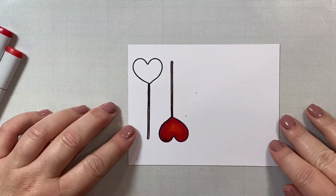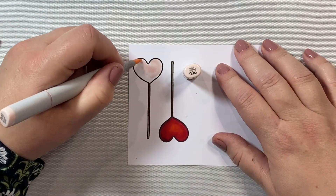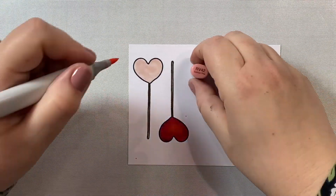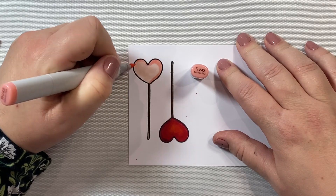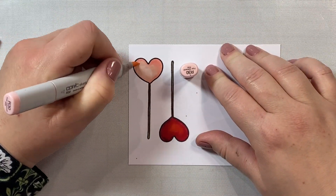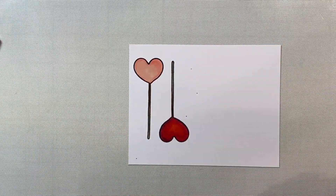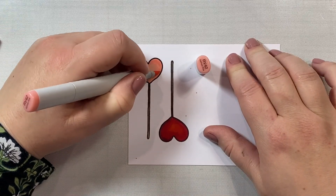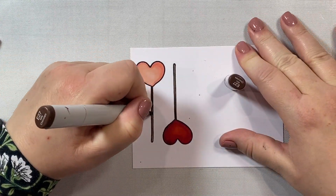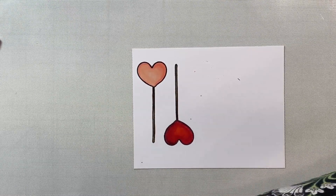Now we can move on to our peachy pink lollipop. The cool thing about these colors is that there's also an adorable little pig that's part of the Honey Bee Stamps Valentine's release - I think it's the Bad Influence stamp set. The colors I'm using here - R00, R30, and RV42 - will also make a great color combination for coloring a little pig. When I first started coloring pigs, I would go right to my pink shades like R81, 83, 85, and my pigs would always look a little bit off. I realized it's because pigs are really more of a peachy color than a pink color. So this is a really nice combination for that little piggy from the Bad Influence stamp set.